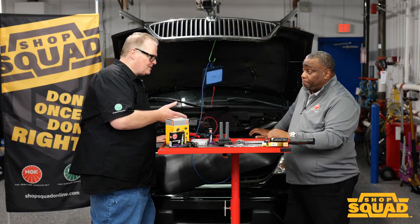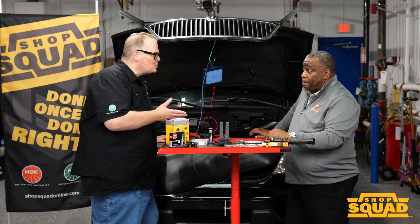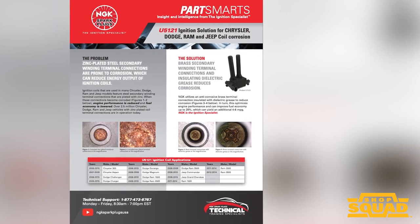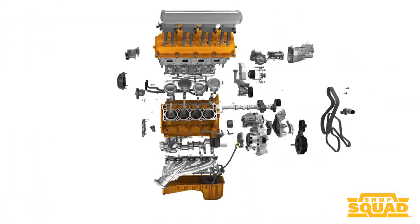So Philip, I saw a bulletin in the ShopSquad email newsletter in regards to corrosion on coils for Chrysler, Jeep, Dodge vehicles causing issues like misfire codes and then just overall poor fuel efficiency. What's going on?